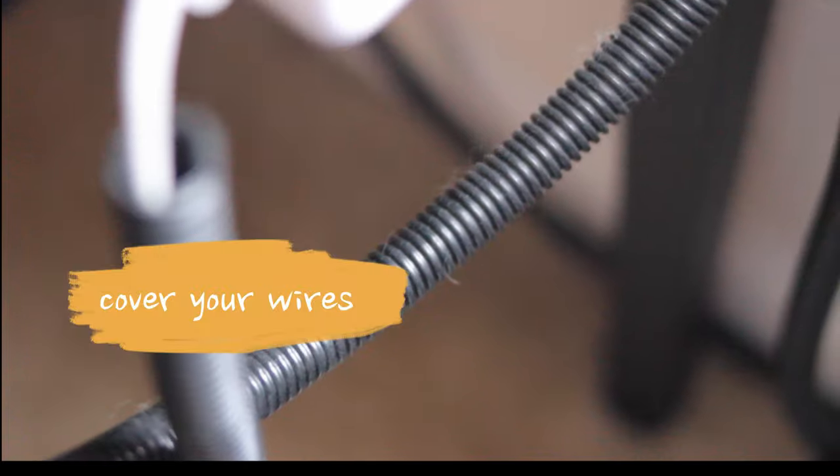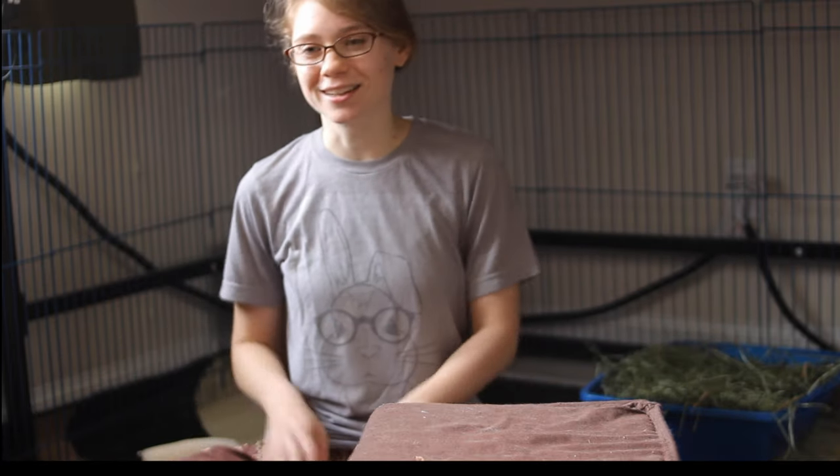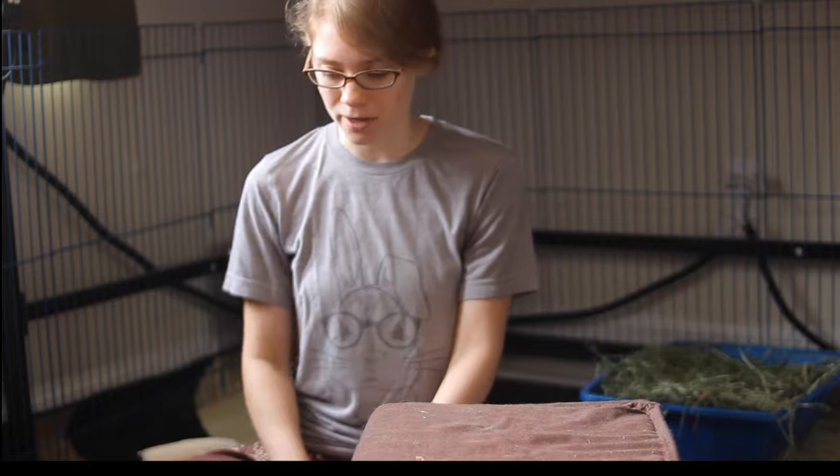The most important thing you're going to want to do is cover your wires. Rabbits love to find and chew on wires. This can be upsetting because you can't charge your electronics, but also it can be really dangerous — rabbits can get electrocuted if they chew on a live wire. And that's not good for a little rabbit.